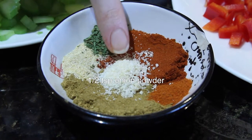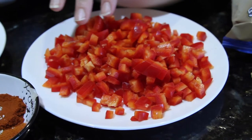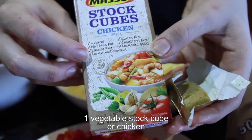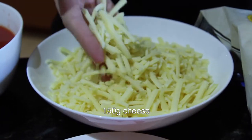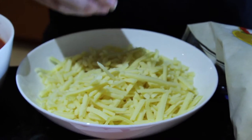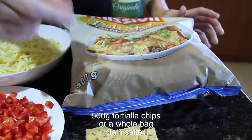The chili powder is optional but it gives it a good taste. Half a teaspoon of onion powder, and then salt and pepper to taste. One large red capsicum, de-seeded and chopped into small squares or cubes. One vegetable stock cube — you can also use chicken stock cube if you use the Massel brand, as it's actually all vegetarian. About 150 grams of cheese, and feel free to use as much cheese as you want if you like it extra cheesy.